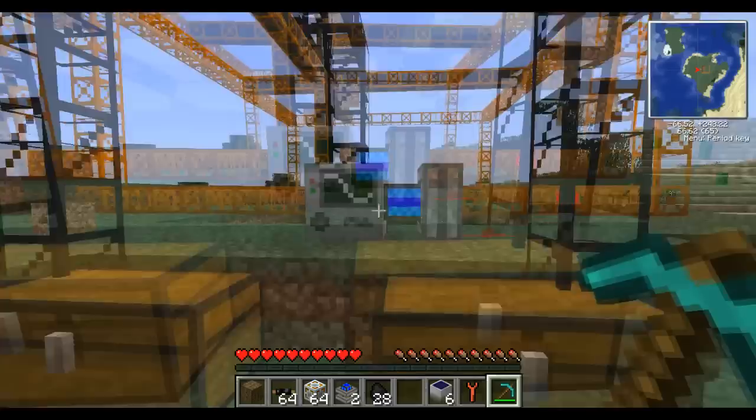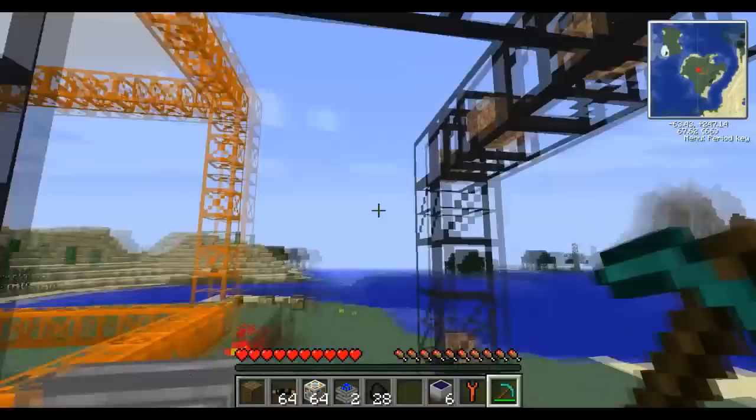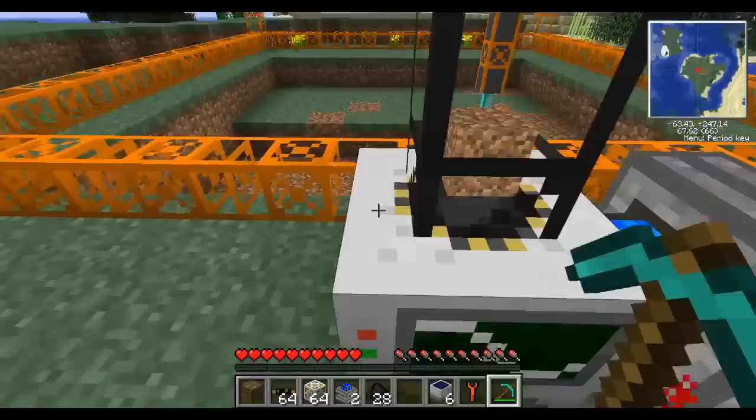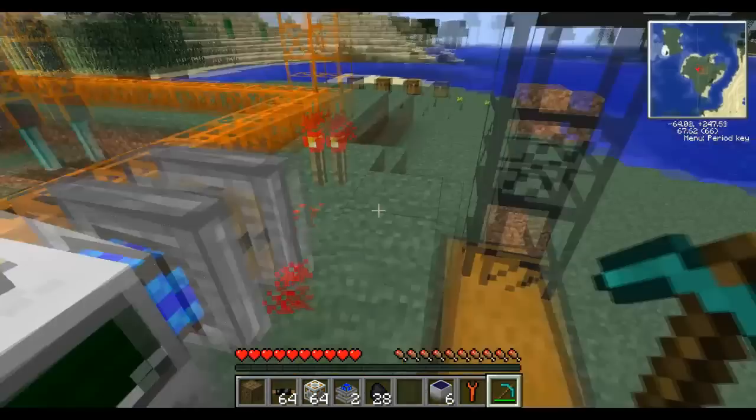We have a basic quarry set up right here and it's running with just one steam engine at the moment. We have some piping that's routing the blocks being dug up into these two chests. If you look over here it's digging along — it's a new quarry so it's not very deep yet. What I'm gonna do is knock out the power, take away the redstone, and get rid of the engine.